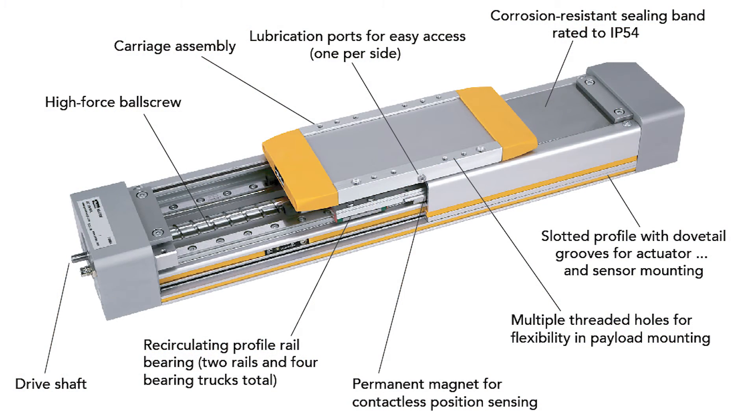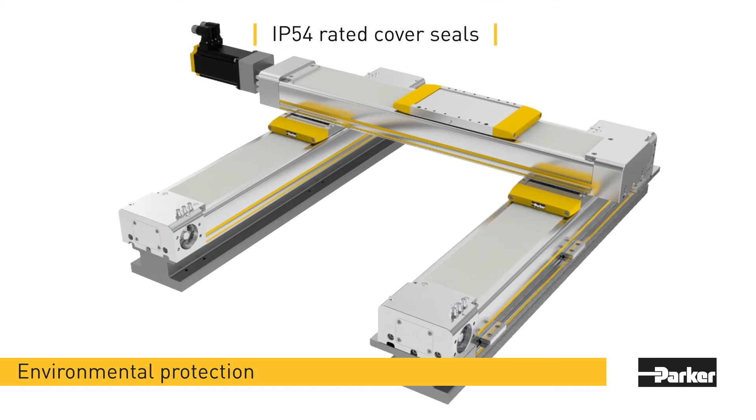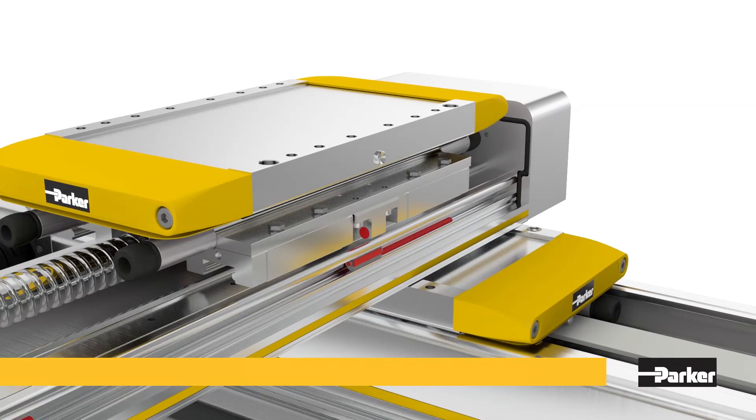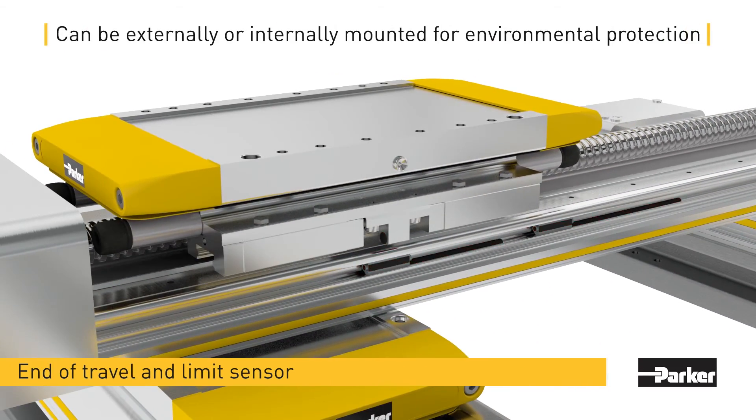Case in point, the HMR can be configured with or without IP54 protective covers that completely wrap the outside of the chassis, with Parker's seal strip technology to protect the internal components from contamination. An array of sensors from Parker go into the HMR. They either mount externally in a T-slot running the actuator's frame length or internally mount beneath the IP54 cover.